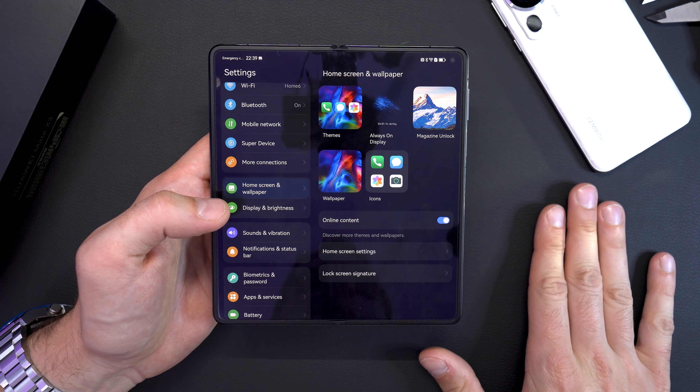EMUI is very customizable with plenty of themes, always-on display options, wallpapers, and icons. Face recognition works incredibly well and is quite secure and very fast. The phone also supports wireless reverse charging for accessories. This version has 512 GB of storage, extendable with NM cards. Other features include HMS Core and Huawei Assistant.